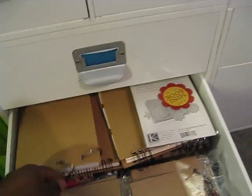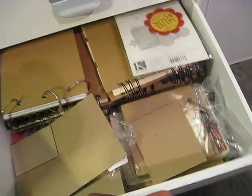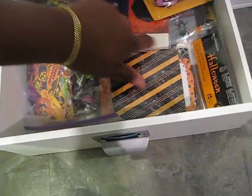This drawer is the chipboard drawer. It has chipboard books and little pieces of chipboard. This drawer is my Halloween drawer — Halloween and Christmas are my two favorite holidays, so I have a drawer dedicated to each. This one has my Halloween embellishments.